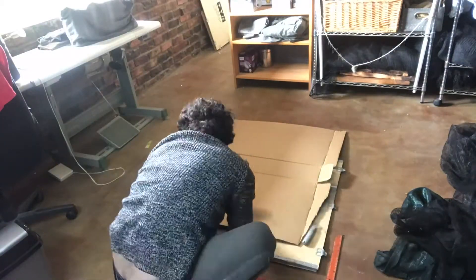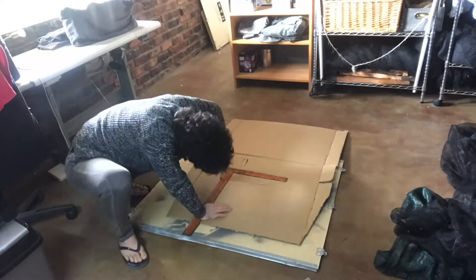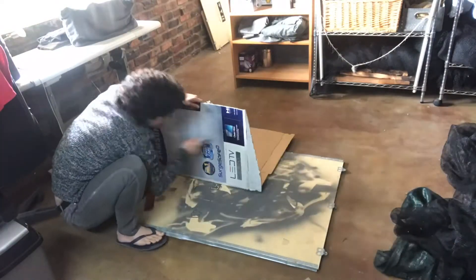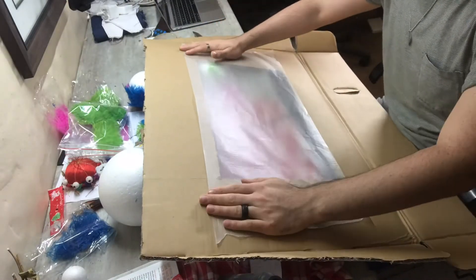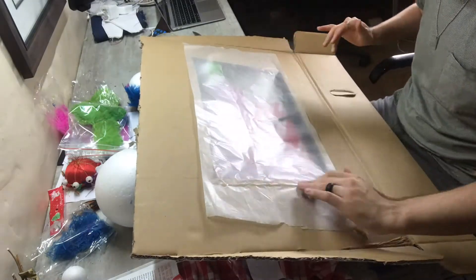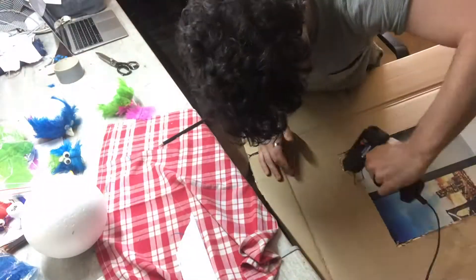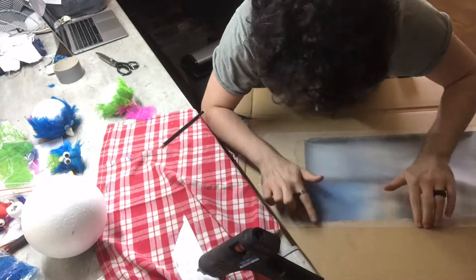I then proceeded by gluing wax paper over the hole. I started by gluing the shiny side to the box because I didn't want anything reflecting, but because of that the glue wouldn't stick — so I just swapped it around, took off the glue that had stuck to the cardboard, and started over.